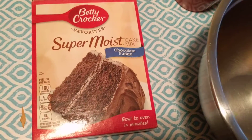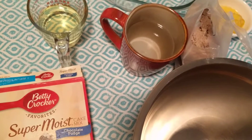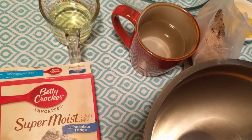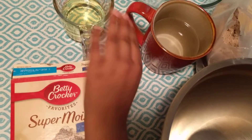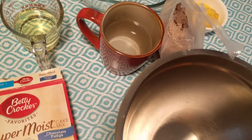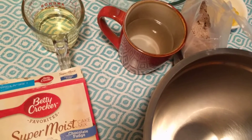We need the flour, we need one plus one, cup and a half, and then oil, can of oil and cook oil, and then three eggs.